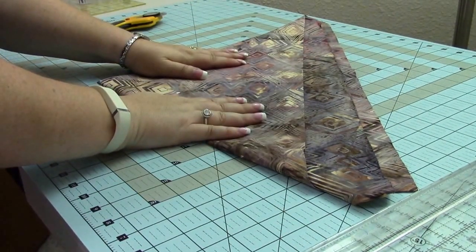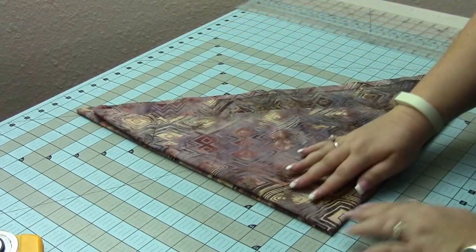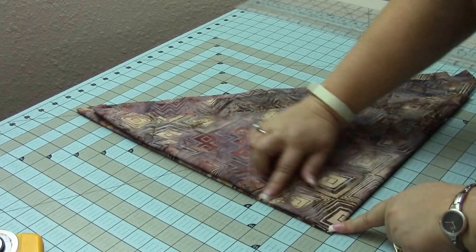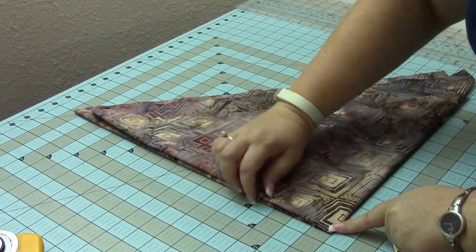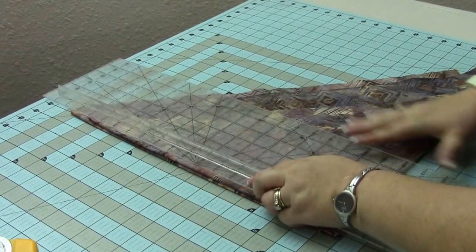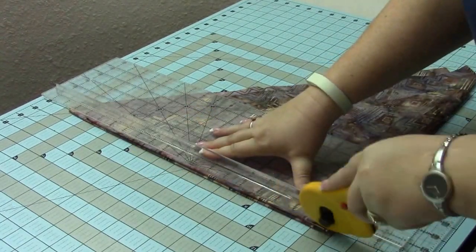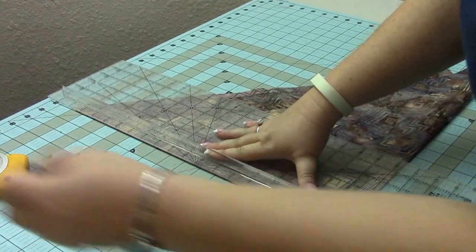Now let's take a look at how to cut the fabric. We have our triangle and this is still my bias line. I've lined this up against the line on my cutting board, just beyond it, because I want to cut off this piece that has the folds — we don't want to use that. So I'm going to take my ruler, line it up against the line, take my rotary cutter, and cut that fold off. You don't want that, so that's trash.